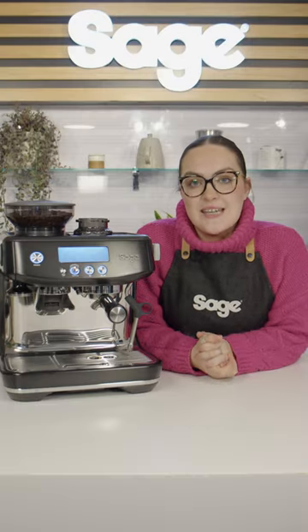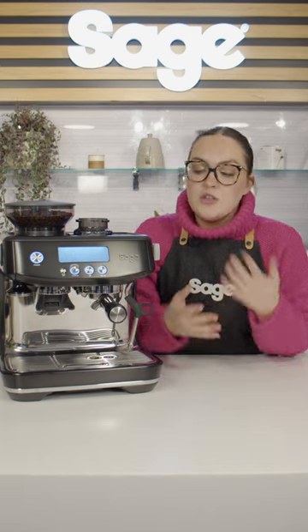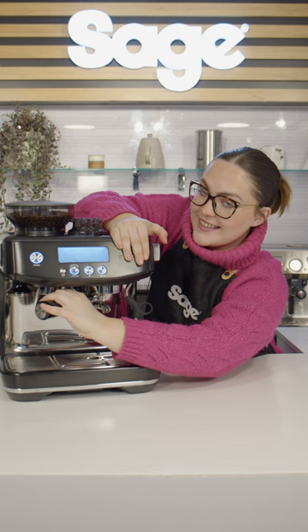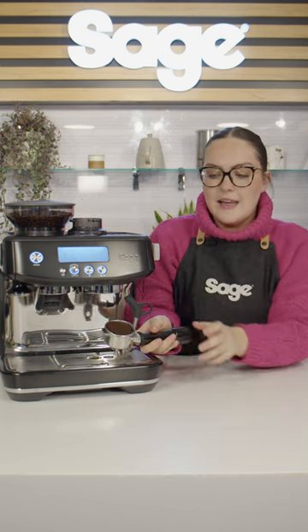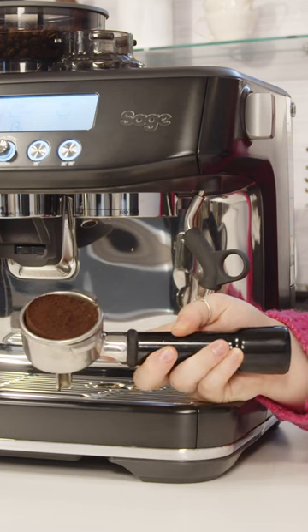We have had a question from Steve who asked, why is my puck always wet but my coffee tastes nice? It's hard to get out. Your puck might be looking a little bit like this — a little bit wet, a little bit kind of like a brownie, almost.